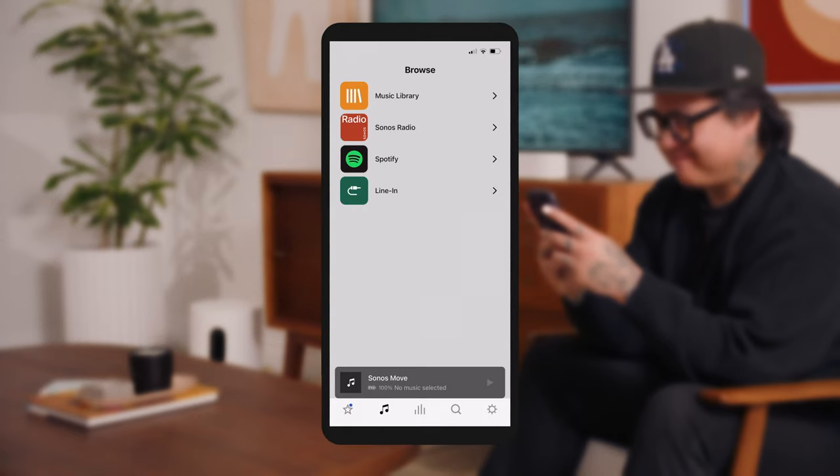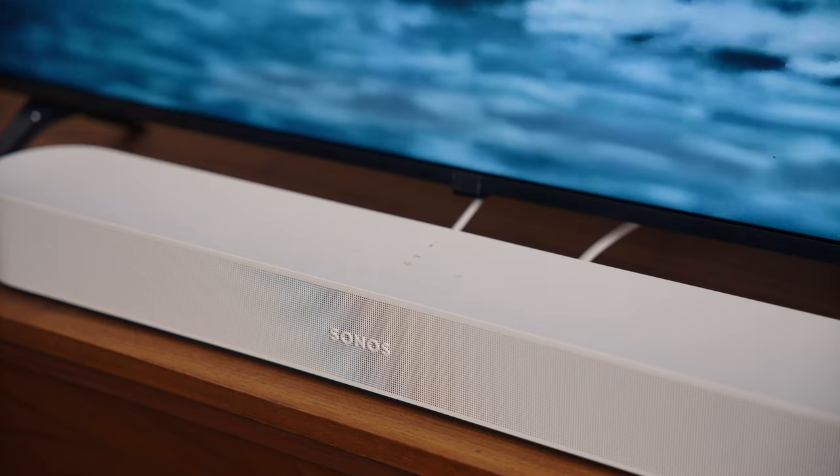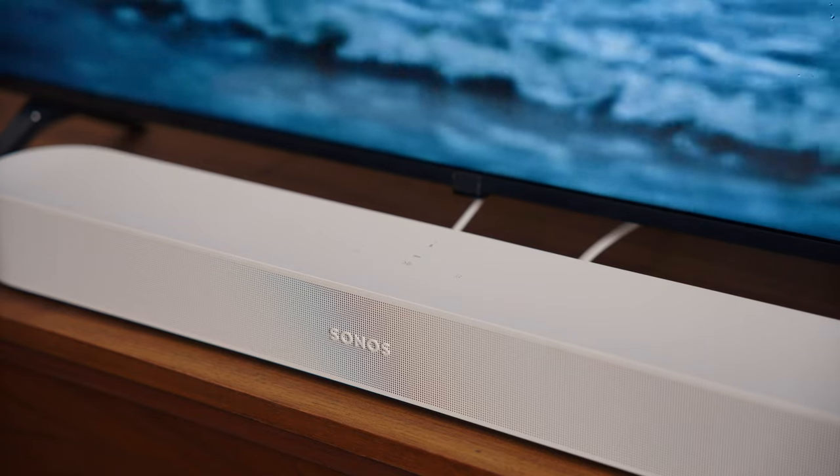Once you've connected the cables to the power and your TV, open the Sonos app to get started. Sign in or create your account. After you're signed in, the app will automatically search for your speaker. When your speaker is ready to be set up, you'll hear a chime and the status light will start flashing green.